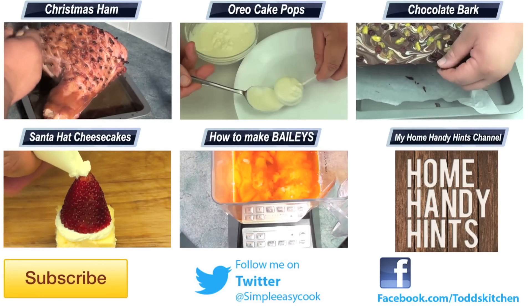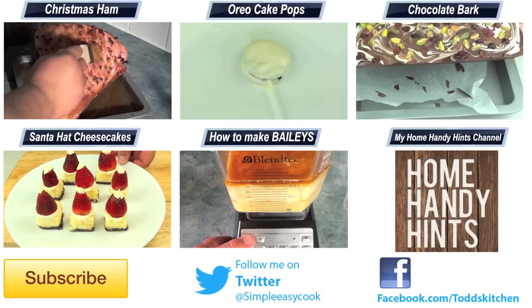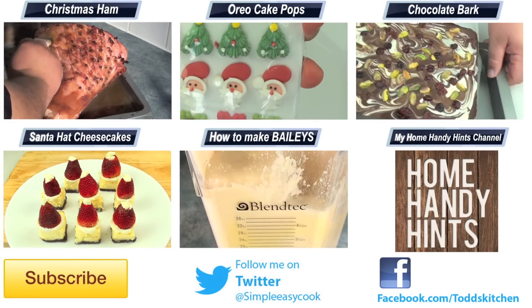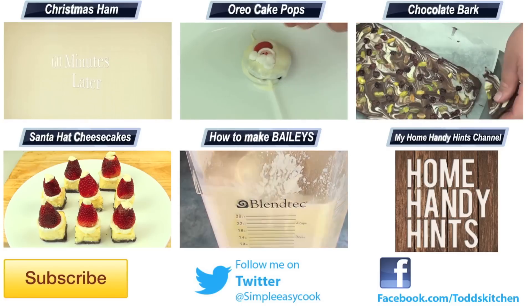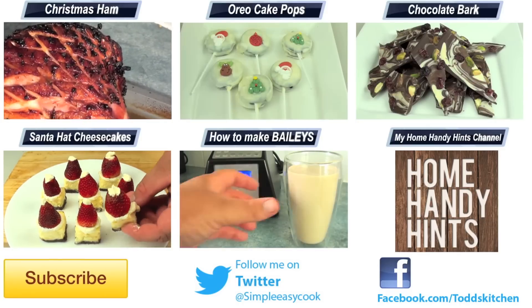It's simply different and it works. Thank you for watching this episode of Todd's Kitchen. As always, a list of ingredients is down below, as well as links to my Facebook, Twitter, and home handy hints channel, where I put up 3 new home handy hints videos every single week. Please give this video a massive thumbs up, leave a comment and subscribe, and I'll see you next time for another delicious recipe.